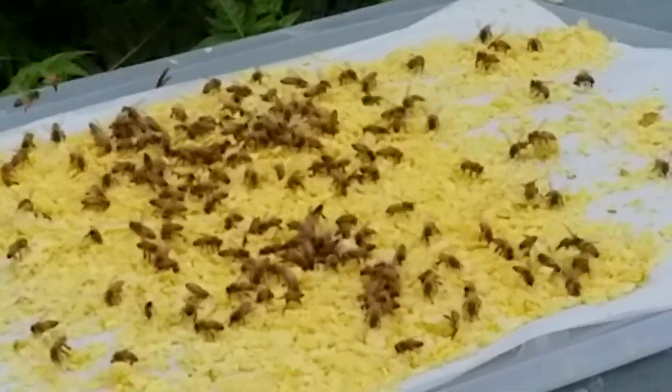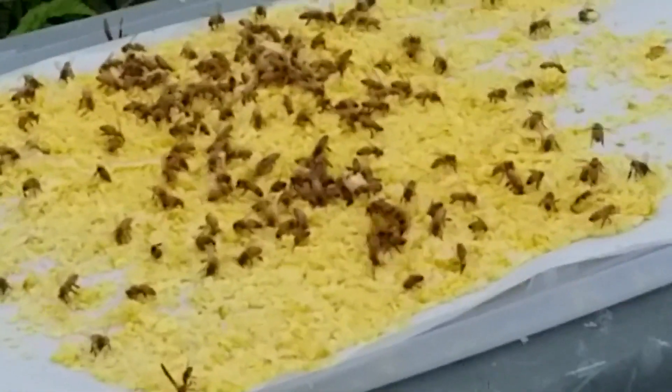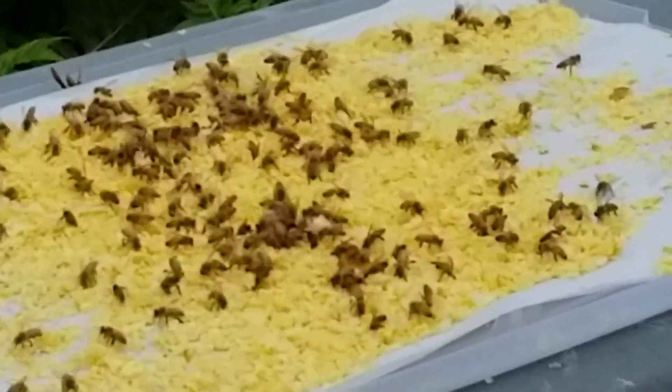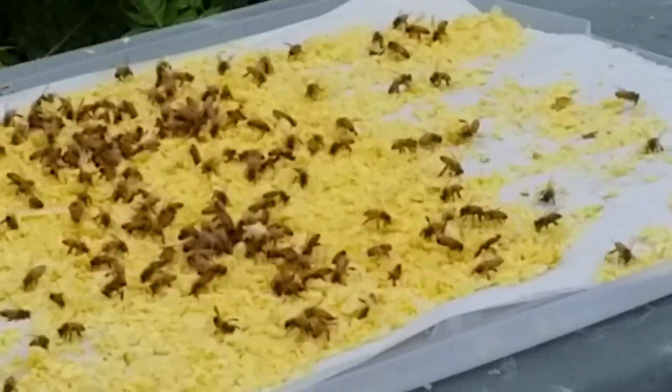They're very active. There's a couple of wasps in there too. Yesterday there were a couple of butterflies, and it's starting to rain so I'm going to have to cover them up — I don't want it all wet.